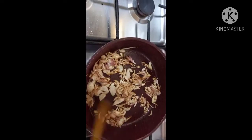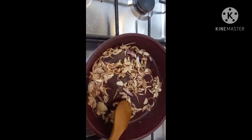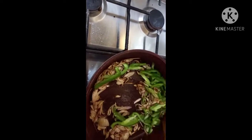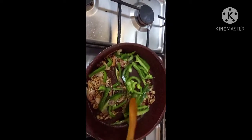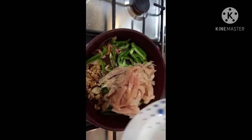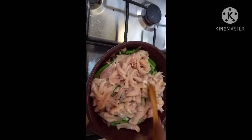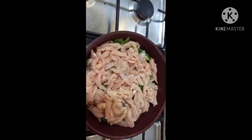Now we are going to make the brown rice. I'm going to put it in the middle of the pan. There we go.